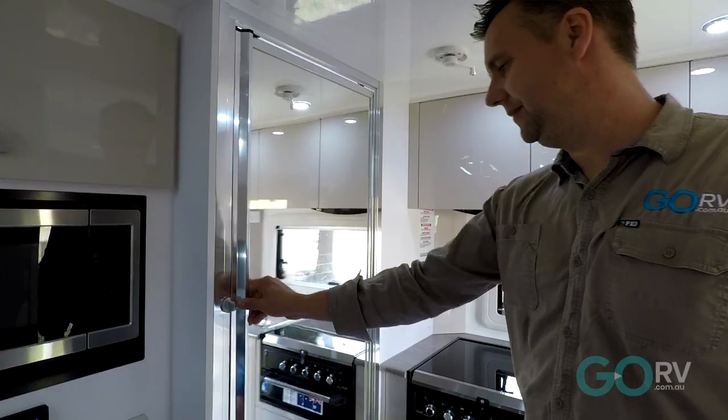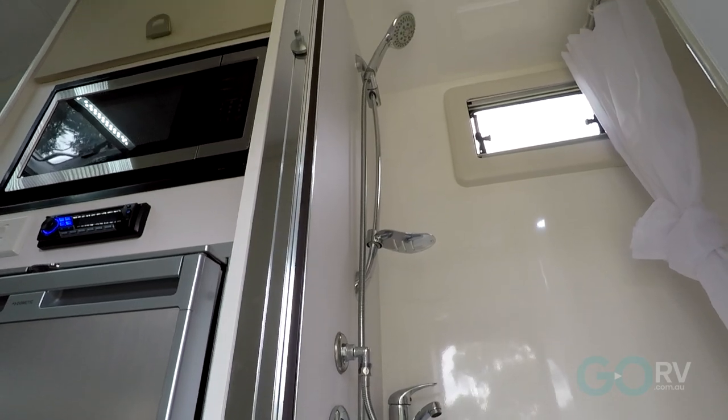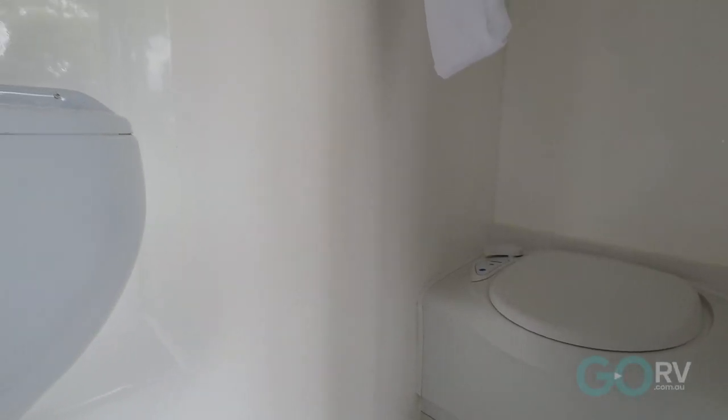When I arrived at Crusader to pick this van up and stepped inside, I did not expect to see a bathroom. However, they've managed to fit one and, to be honest, I'm pretty impressed.